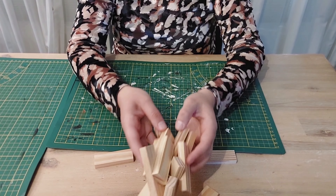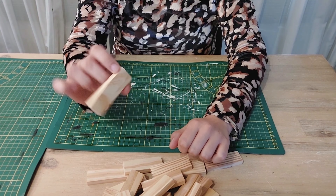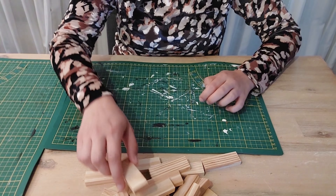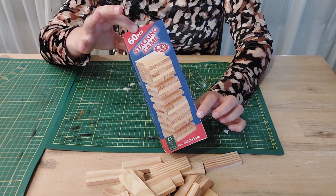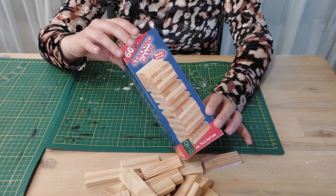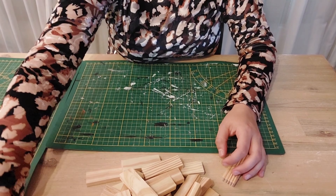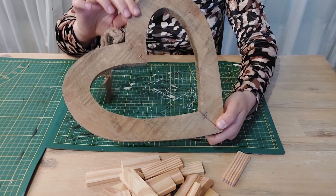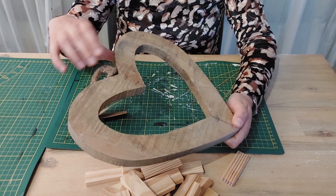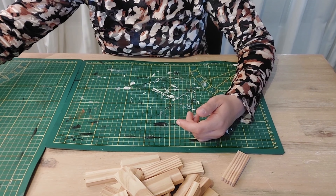Today, of course, we're going to work with Jenga blocks. Jenny and I buy these - they're pretty big, about seven centimeters. We buy them at Action, which is a similar shop to Dollar Tree, and this package costs three euros, so you get 60 of these blocks. I also have this wooden heart that we got from the garden center a long time ago. I bought several ones and I still had a new one here.